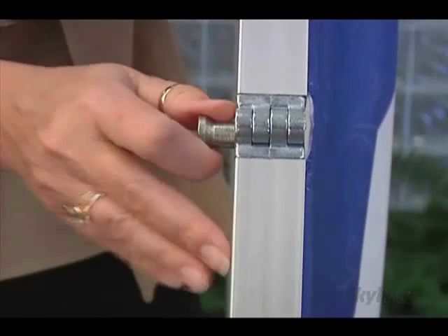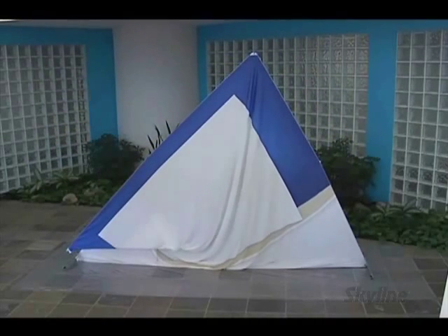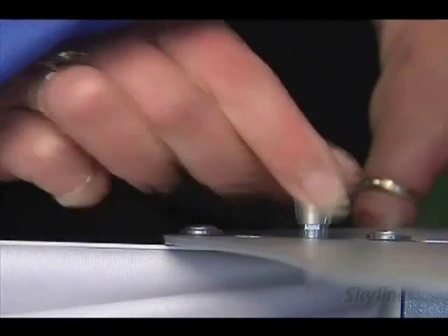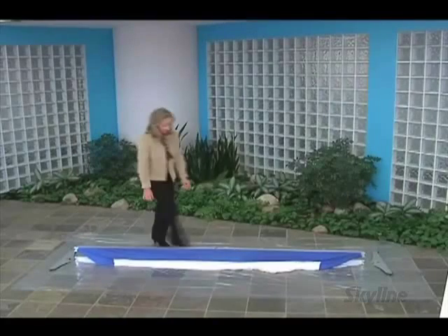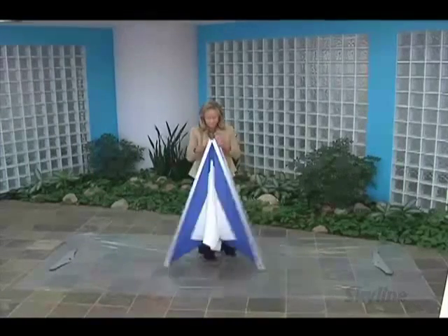Dismantle is easy by disengaging the locking pins on either side, removing the stabilizing feet, and from the middle of the frame, tilt it forward and pull up to fold.